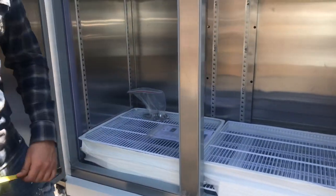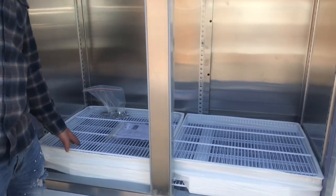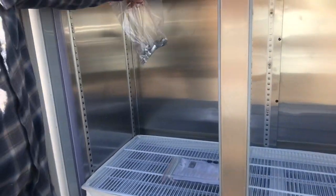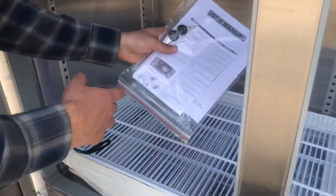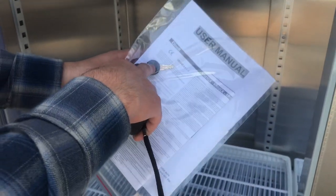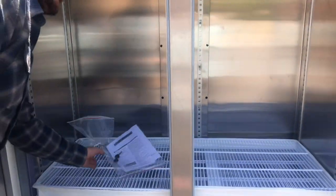On the inside you have your shelves — a set of four on each side, for a total of eight shelves. You also get a kit with screws to hook up those shelves on the inside. You also have a user manual as well as a set of keys, so you can lock these doors. The locks are located on the top.